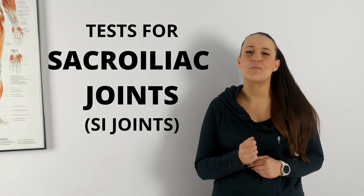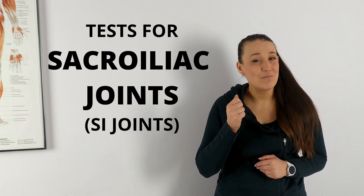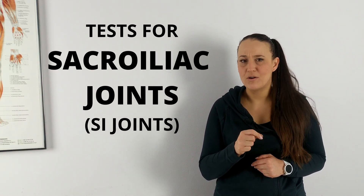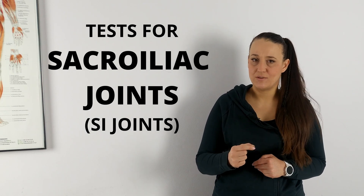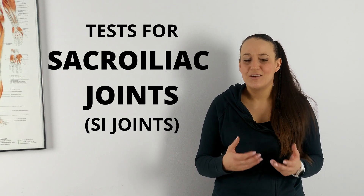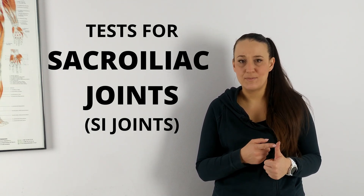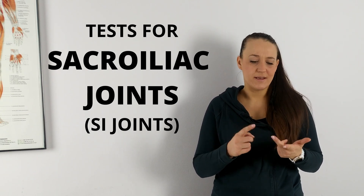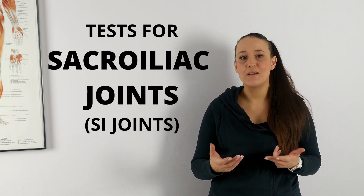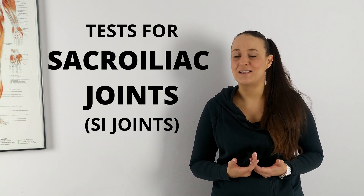Why is testing sacroiliac joints so important? Because many of our patients — we can even say most of our patients — who come to our offices do not have a specific diagnosis. They come with lower back pain but cannot precisely tell us where the pain is located. They point to the spine, the sacrum, the iliac bones, but they are not sure. So it is our job as physiotherapists to be able to perform differential diagnosis.